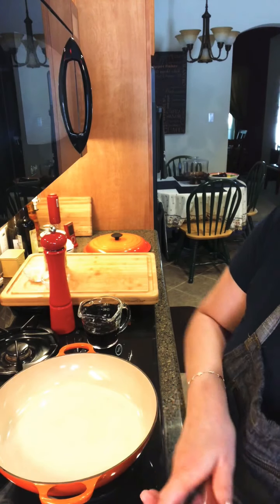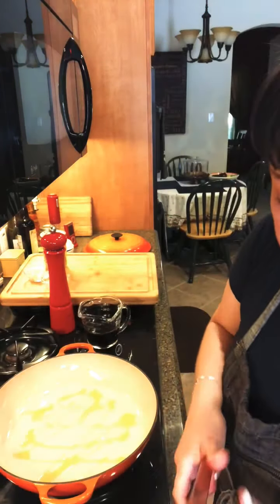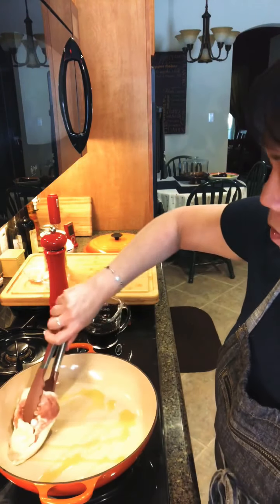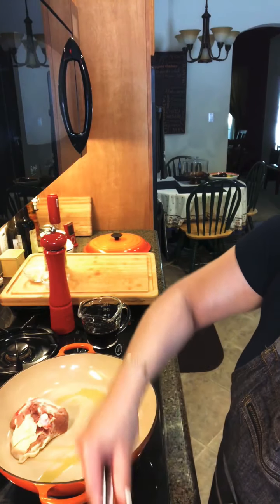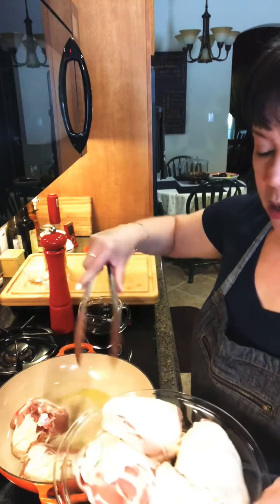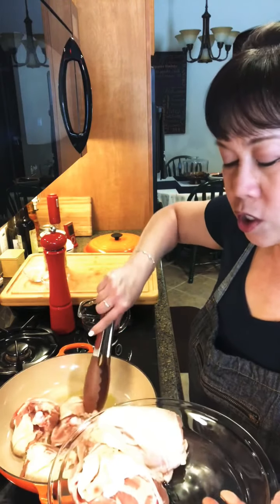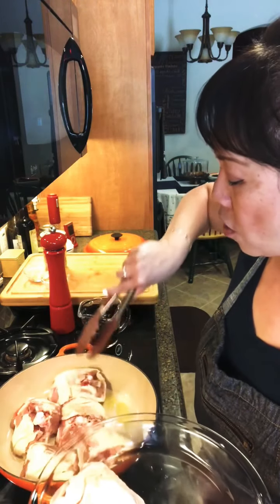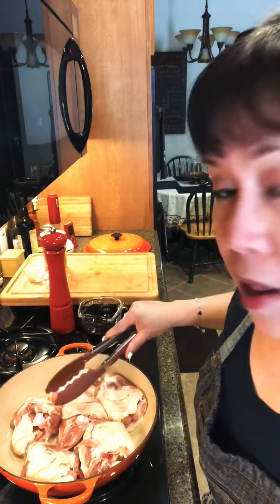I've got a hot pan here — let me put some oil in first. I've got it on medium-high heat and what we're going to do is render out the chicken fat, because we don't want all that chicken fat in the dish. That's going to take a while, so while I'm doing this let's talk about the ingredients.